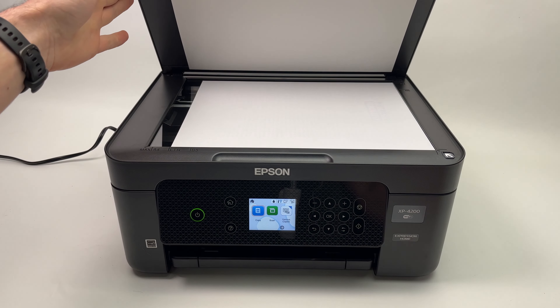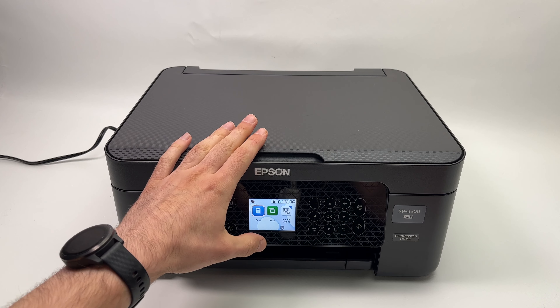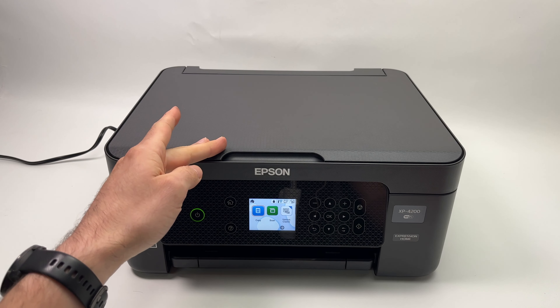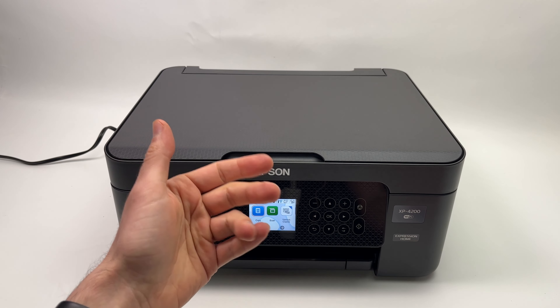You can use the scanner with a smartphone, computer, or you can also use the scanner to make a copy. I'll show you how to make a copy and then how to connect to a smartphone to scan and share the file on the internet or store it on your device.